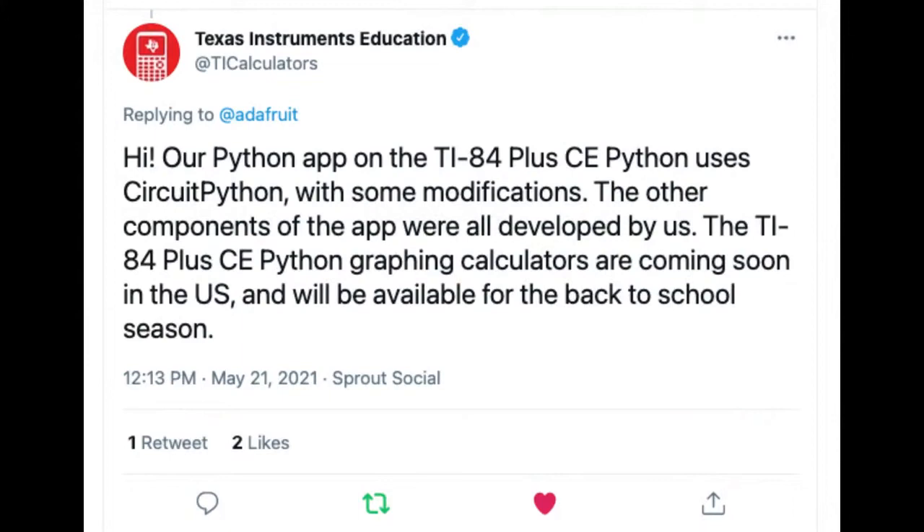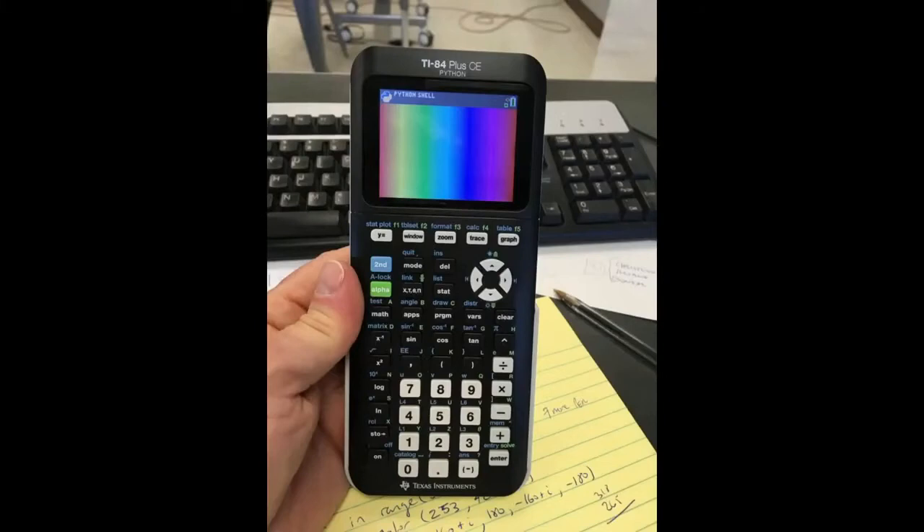TI tweeted back at us saying: 'Our Python app on the TI-84 Plus CE Python uses CircuitPython with some modifications. The other components of the app were developed by us. The TI-84 Plus CE Python graphing calculators are coming soon in the U.S. and will be available for the back-to-school season.' We emailed with them and they said I can interview their developers, so I'm going to find out why they chose a fork of CircuitPython. This is kind of a big deal.